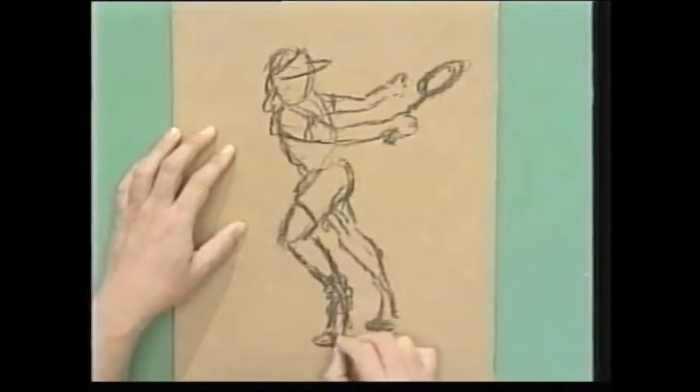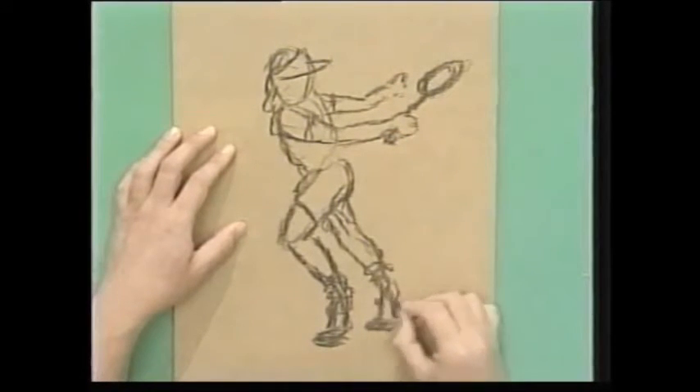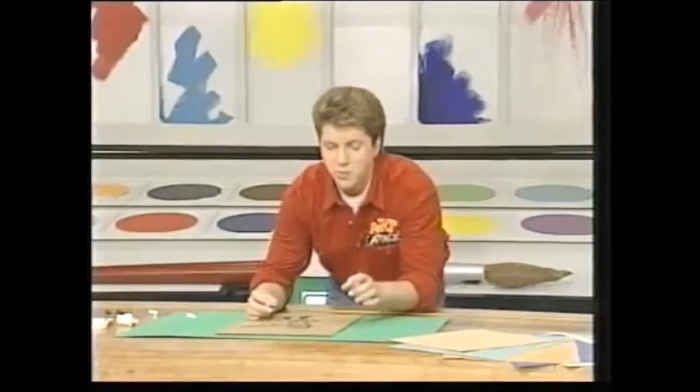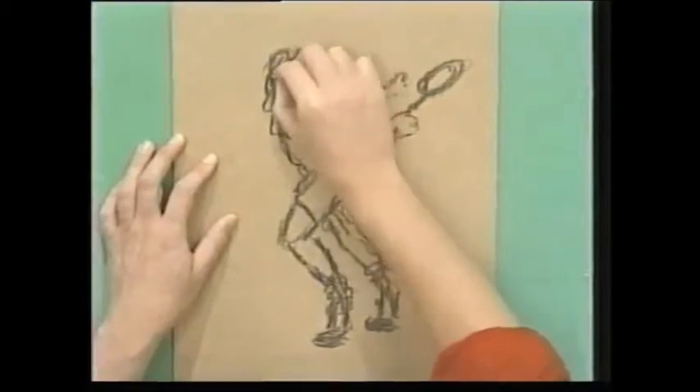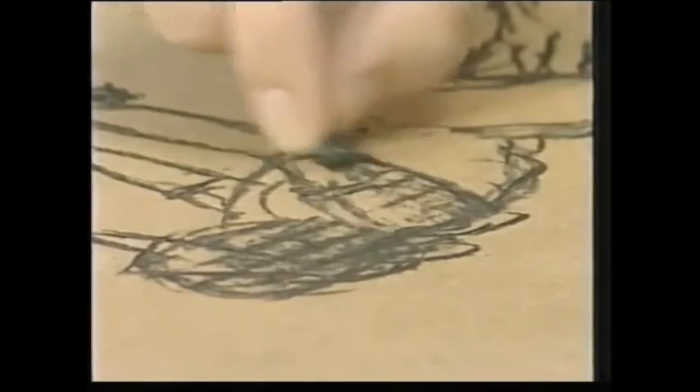So there you go. Little bits of detail in, and the socks down there. And again, just gently stroking the charcoal across my picture. Now I'm going to put some shade in. I'm using the charcoal on its edge here, and what I'm doing is just looking for those areas that the light can't get to.